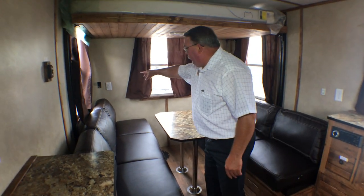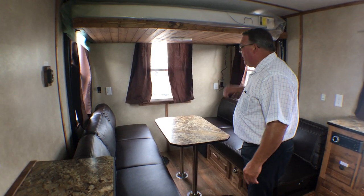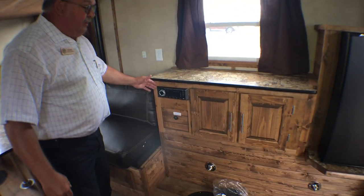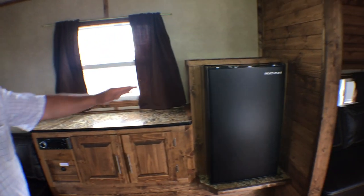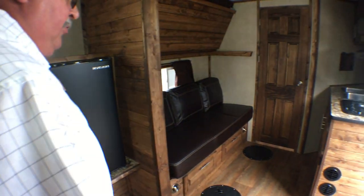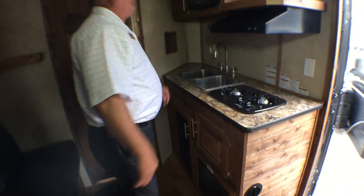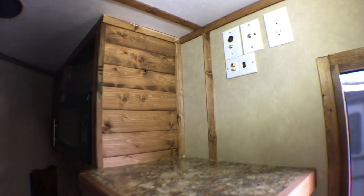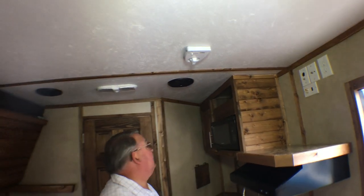You've got your 12-volt battery power in the back on both sides. You've got 110 electric on both sides. We have an upgraded stereo system. Electric refrigerator. 30,000 BTU furnace. Up here is a shelf for your TV with all the necessary connections for cable, satellite, etc. Here's your TV antenna.